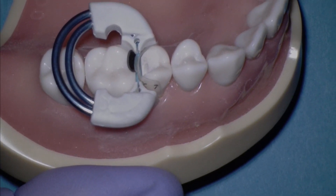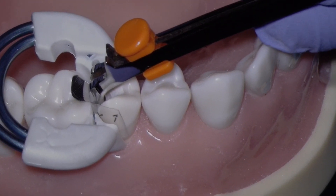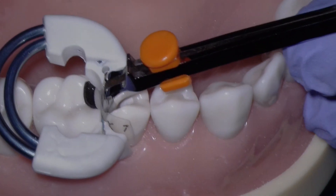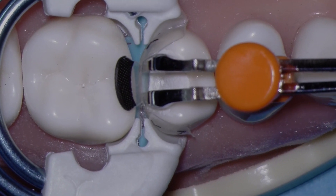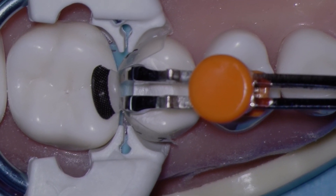Let's take a lateral view of this. The hands of the push-pull instrument should be parallel to the contact area of the neighboring tooth. To accomplish this, we don't want the handle to be too low or too high. It's a good idea to practice before you begin the restoration. Let's zoom in and watch how beautifully we're able to adapt and approximate the matrix with the new adjustable push-pull instrument by Bioclear.